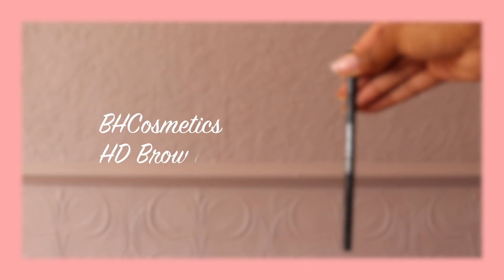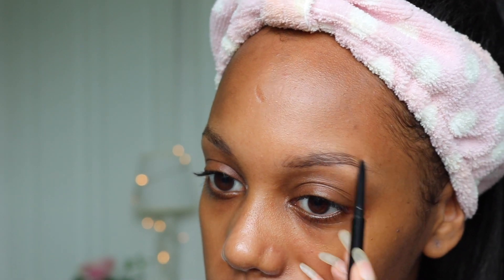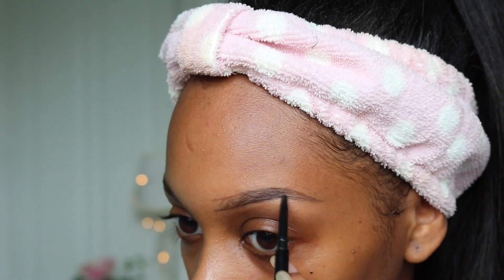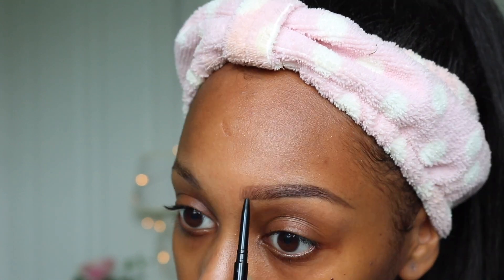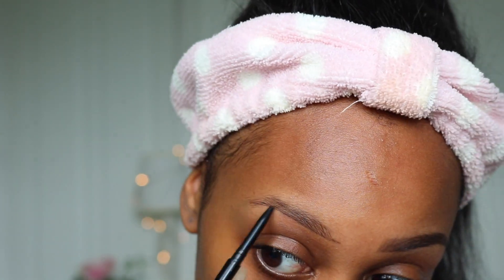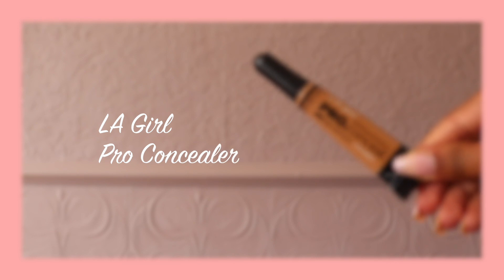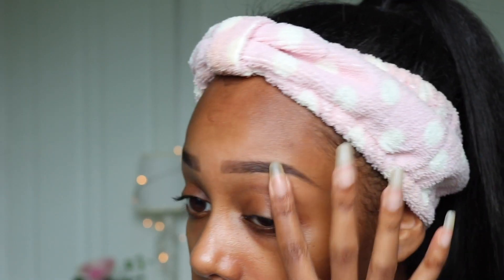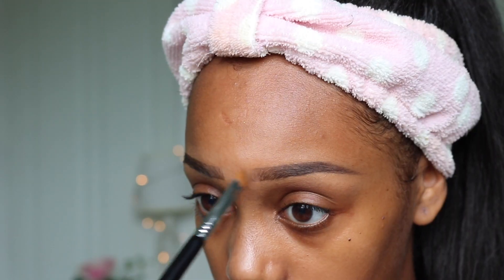Starting with brows, I'm going to be using the BH Cosmetics brow pencil. I start by tracing a line below and above my natural brow and then I fill it in using short strokes to imitate real brow hairs. Next I'm cleaning them up using the LA Girl Pro concealer in the shade 4, and then with what's left on the brush I'm using that to soften the front of the brows.